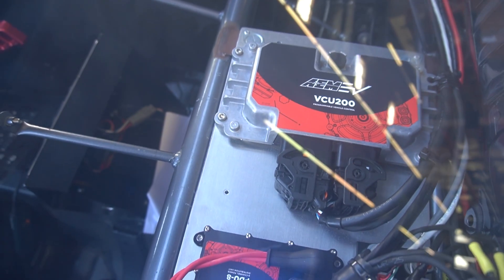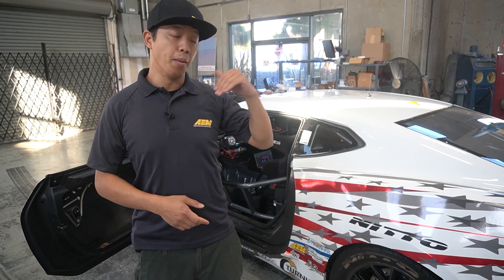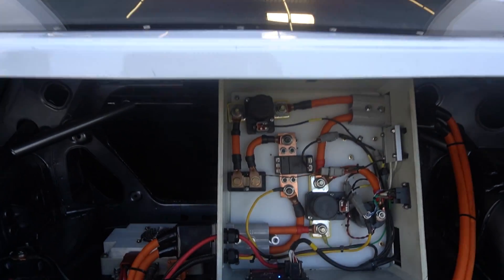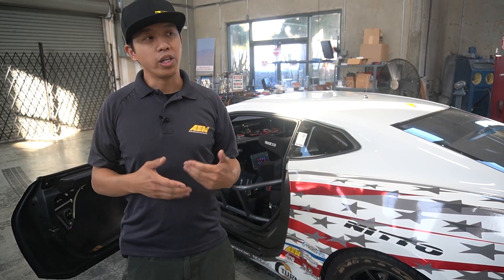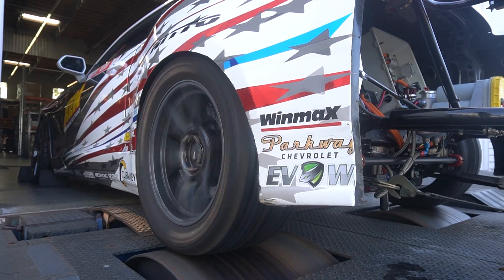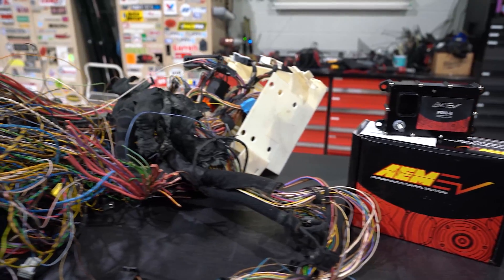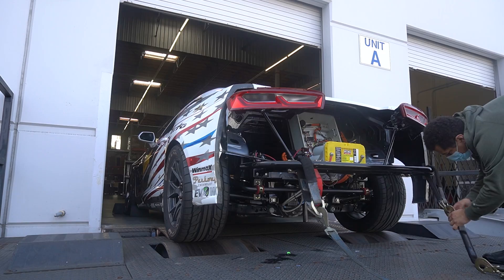Up front, we have one of our PDU-8s controlling all of the front devices — headlights, wiper, and power steering. In the back of the car, the contactor box — negative, positive, pre-charge contactors, parking lights — everything in the back is being controlled by our PDU-8. One of the great things about having a distributed PDU system is we can install the PDUs close to the devices we're controlling. All we're wiring to that PDU is power supply and CAN, which simplifies the harness — just power, ground, and CAN.